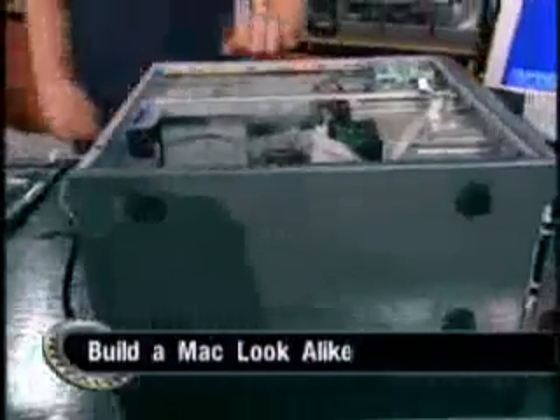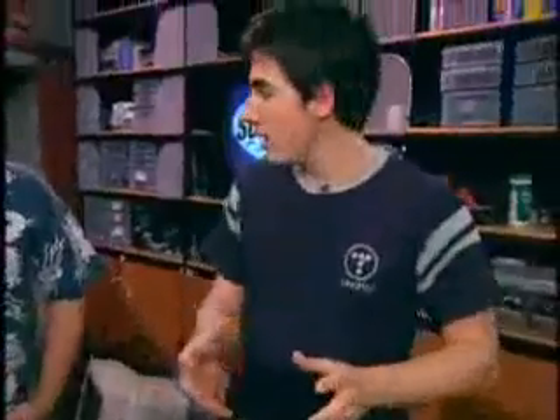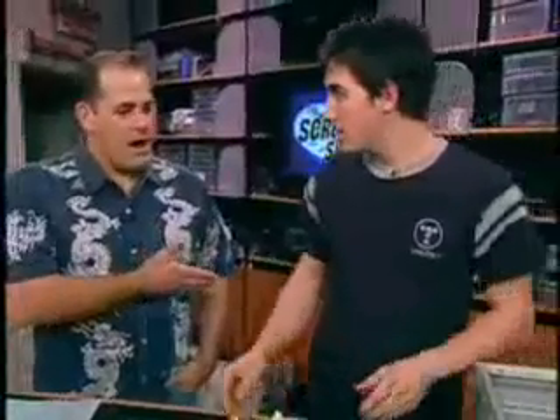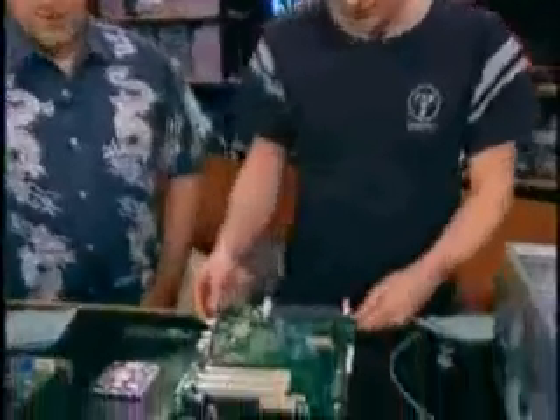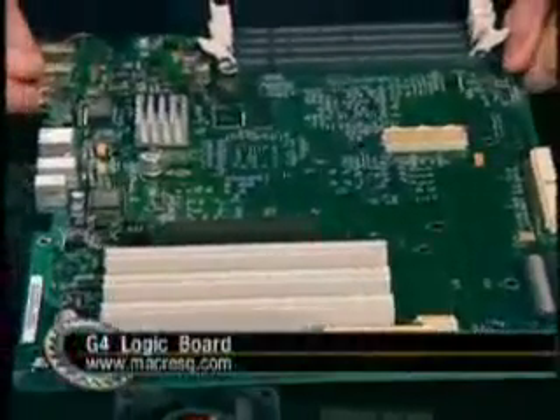But it's not a Mac, though. Well, it doesn't have the Mac case. It is all Mac components that Apple does sell — they don't sell them directly, but you can find third parties that do. How did you track down all these parts? That's the tricky part. I'll show you the first component: this is the actual motherboard of the G4, and we got this from a place called Mac Rescue.